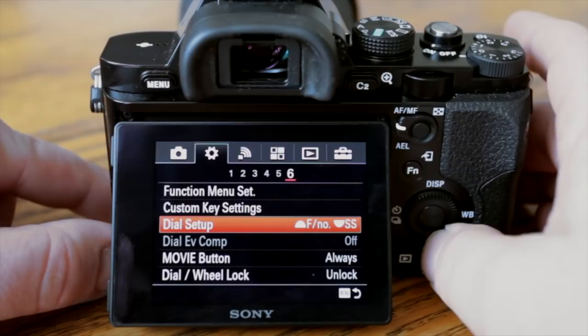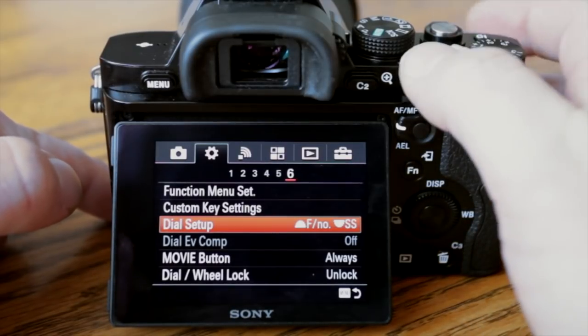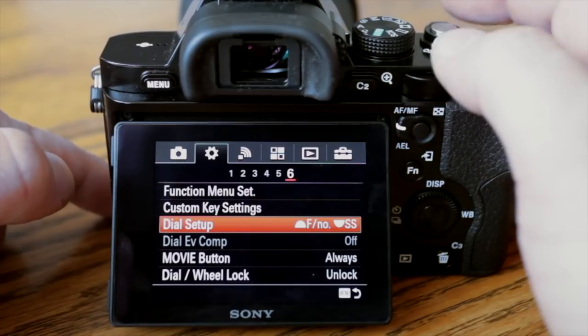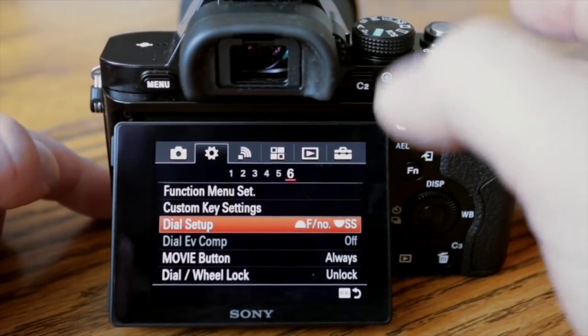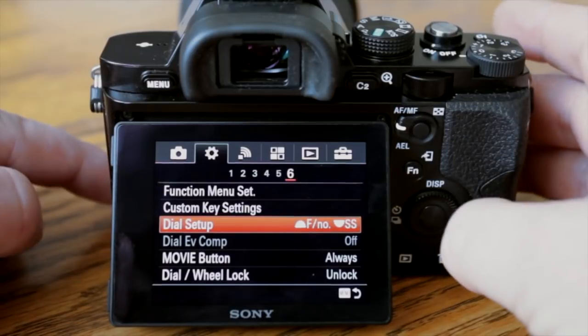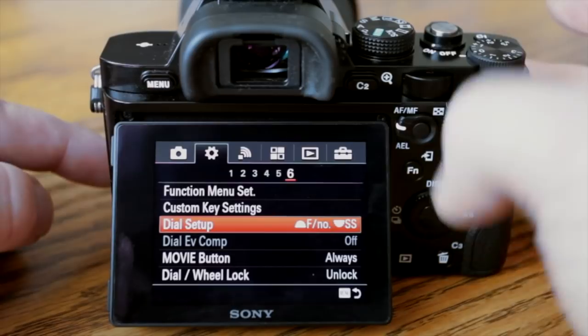You can change your dial set — this dial versus that dial. One can be aperture, one can be shutter speed, and you can switch those depending on your shooting style or if you're coming from another camera manufacturer and you're used to it being set up that way.